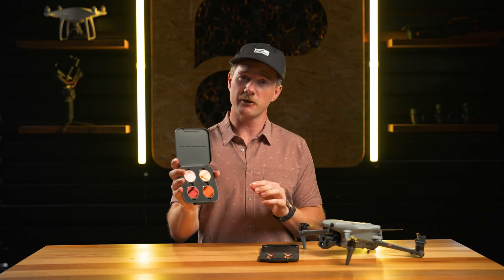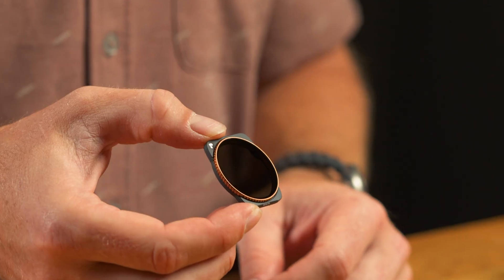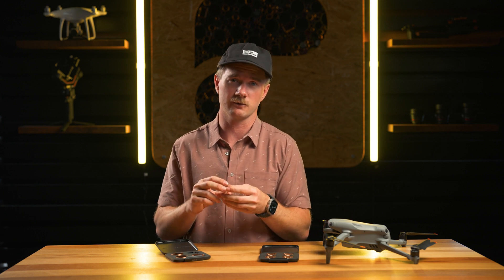We've also got the NDPL filters in our Vivid Collection, and these ones are pretty much the same. The only caveat is it is one single lens for both cameras. We could not design something that had two individually rotating filters — it caused way too much vignetting — so you are locked into one ND strength for both cameras. That means you're going to have to bump ISO to 400 and make sure your noise is under control when shooting with these.